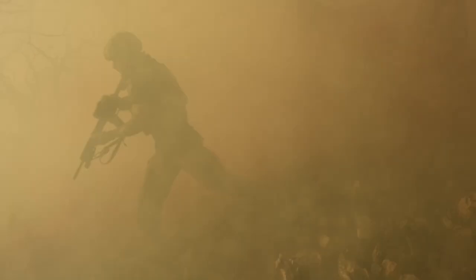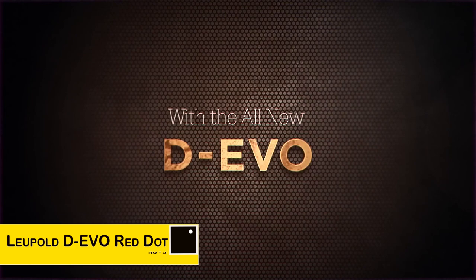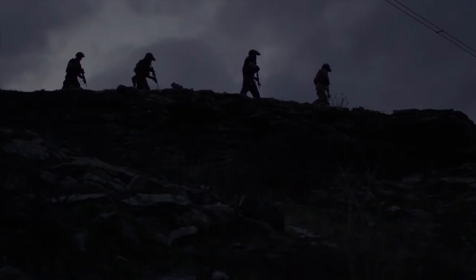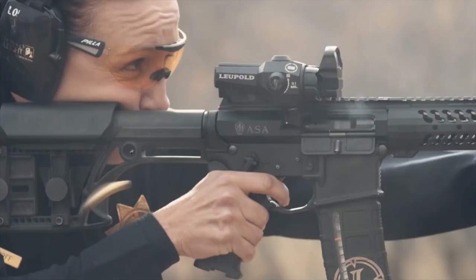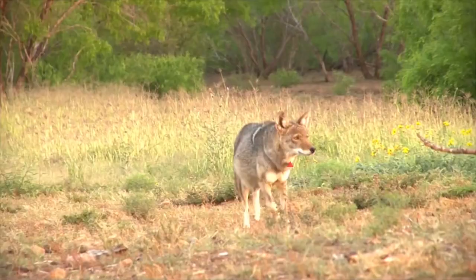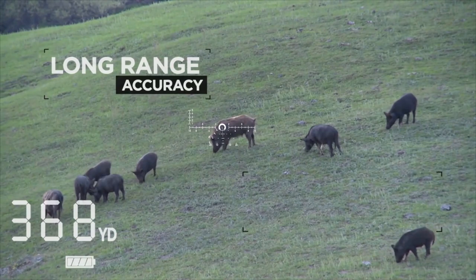At Leupold, we understand that revolutionary solutions require original thinking, and our engineers have innovated again with the all-new dual-enhanced view optic. The Devo, designed with help from distinguished combat veterans, is ideal for military, law enforcement, competitive, and hunting applications where rapid target acquisition or long-range accuracy may be required at a moment's notice.